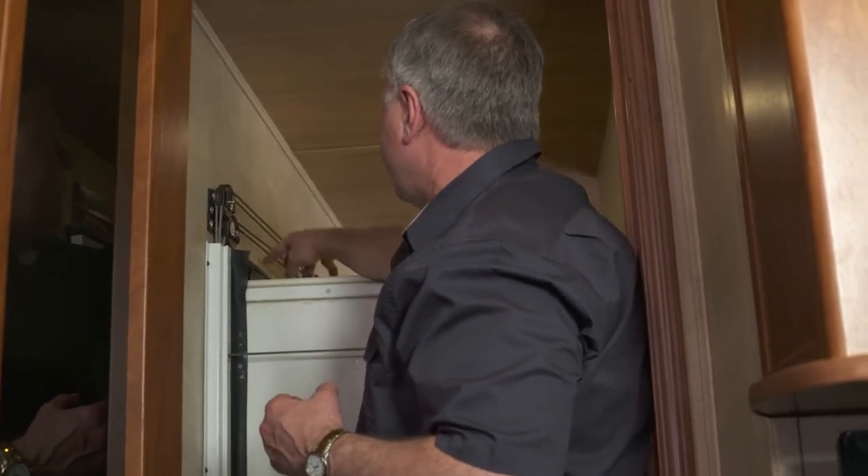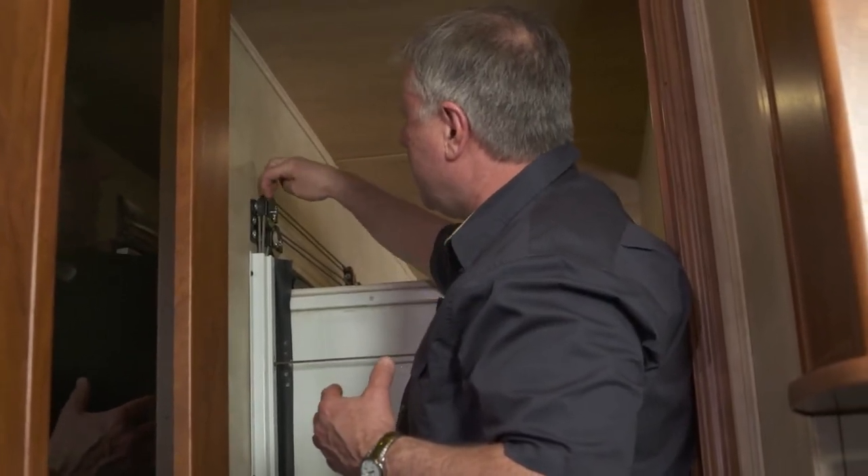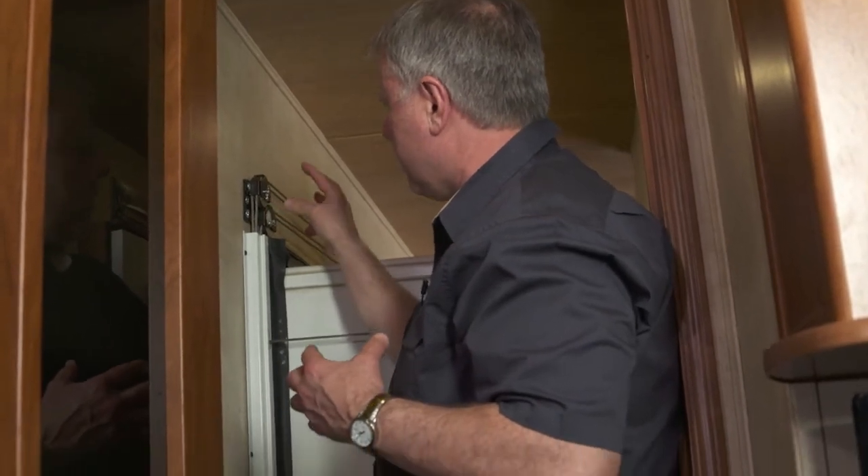We don't have too much tension in here — it's less than half an inch, which is our tolerance. Then we're going to make sure all these cables are in the grooves of the pulleys, and typically it's not going to be so much this one as it is behind the jam.